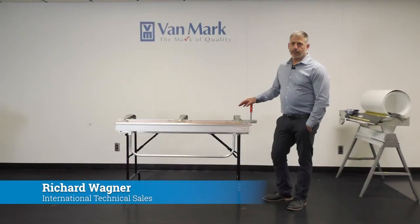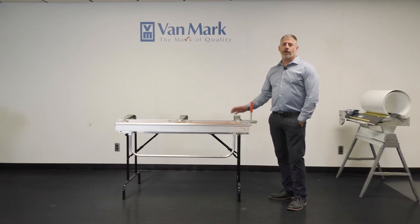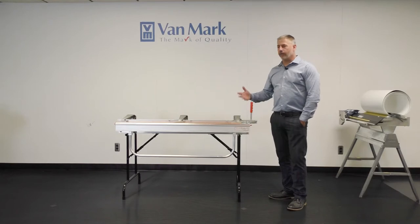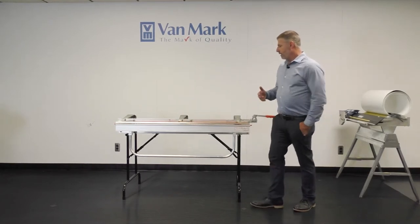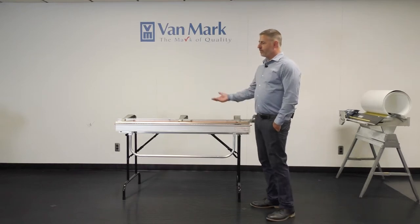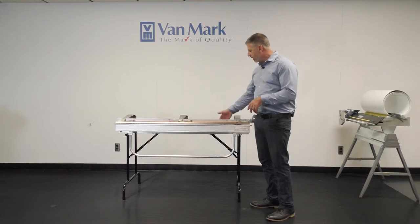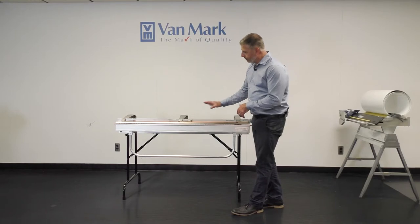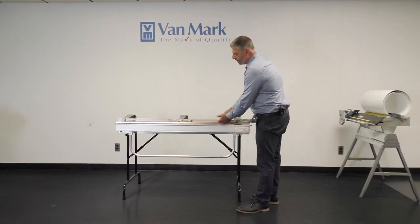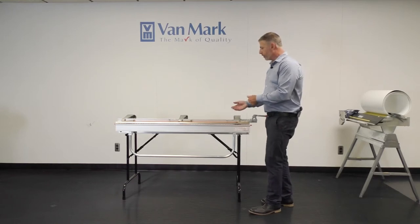This is our base model brake. Vanmark's been building brakes since 1964. This brake isn't too far off from that style back when the company was founded. The brakes I'll show you beyond here will have a lot more capacities. What I mean by that — the clamping bar does not lift up very high, which restricts the amount of metal that you can put into the brake.